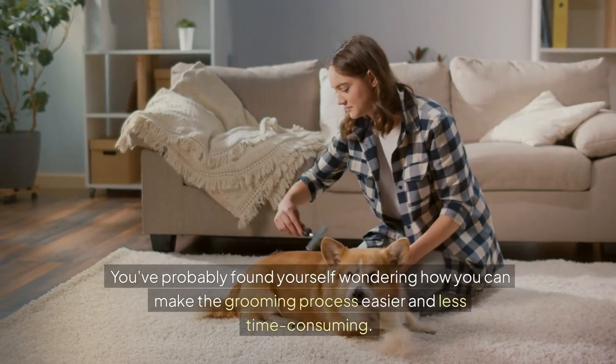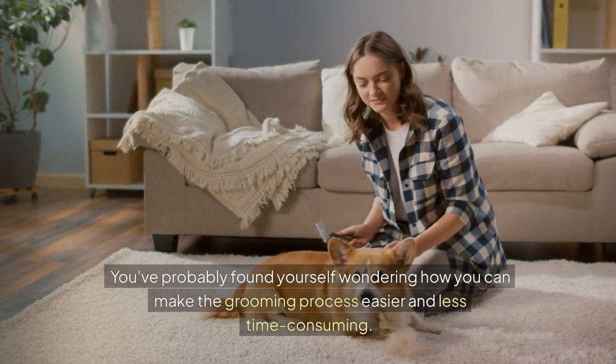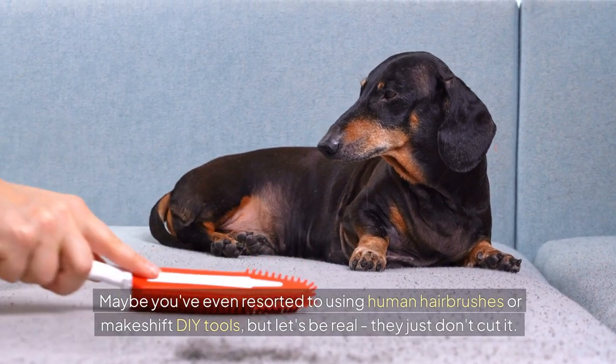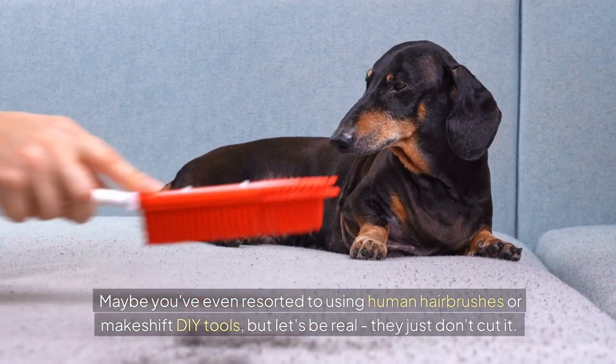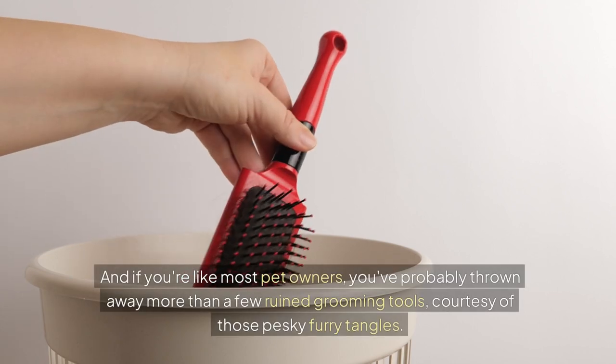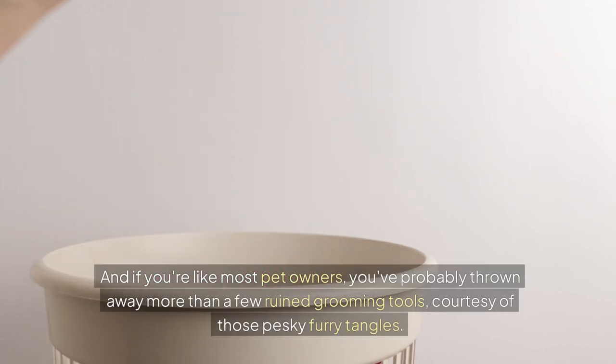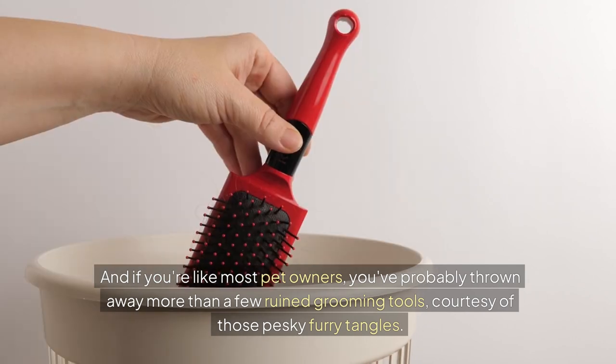You've probably found yourself wondering how you can make the grooming process easier and less time-consuming. Maybe you've even resorted to using human hairbrushes or makeshift DIY tools — but let's be real, they just don't cut it. And if you're like most pet owners, you've probably thrown away more than a few ruined grooming tools, courtesy of those pesky furry tangles.